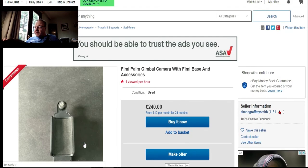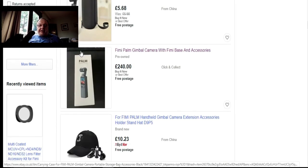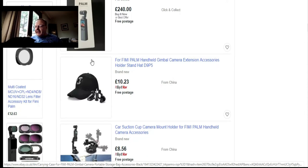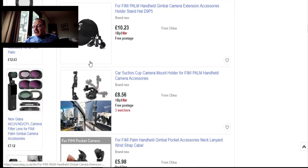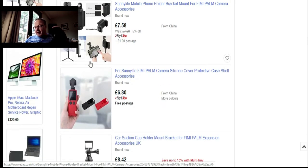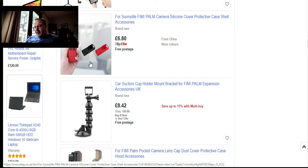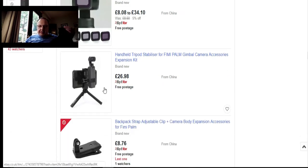There's a Phoebe Palm handheld gimbal camera extension accessory holder stand — and you can get a hat mount too. Also a car suction cup — that was actually the free gift I was talking about. On eBay there are tons and tons of accessories. There's also a tripod for £26, though I'm not sure about that one. Right, that's enough of eBay, otherwise this video is going to be about an hour long.